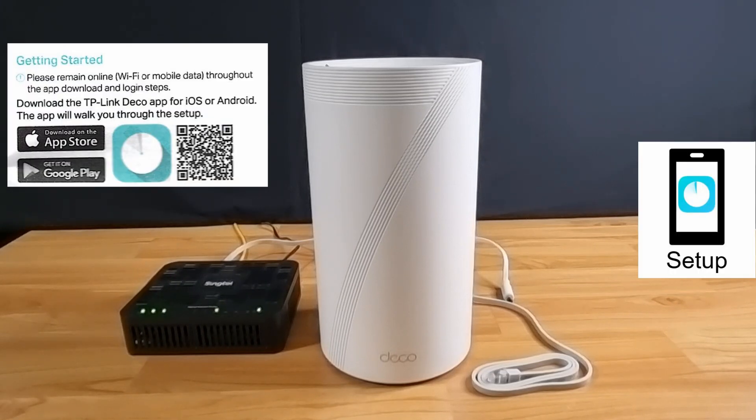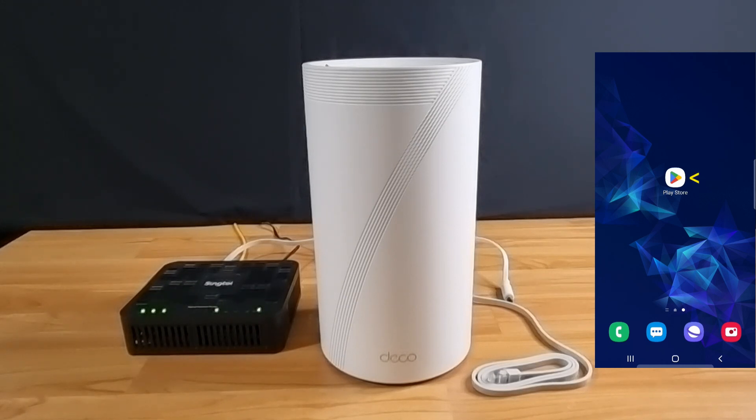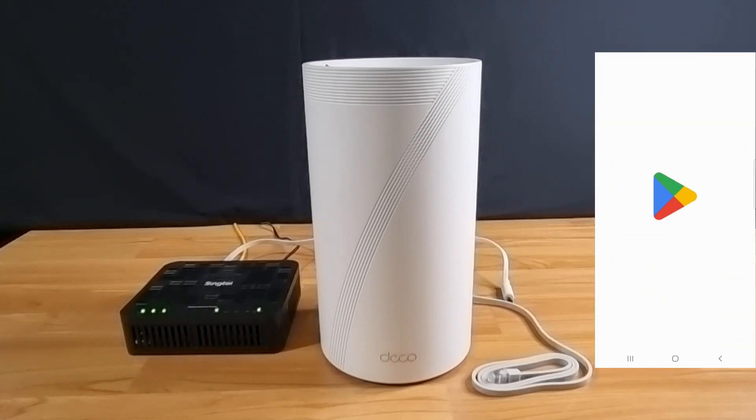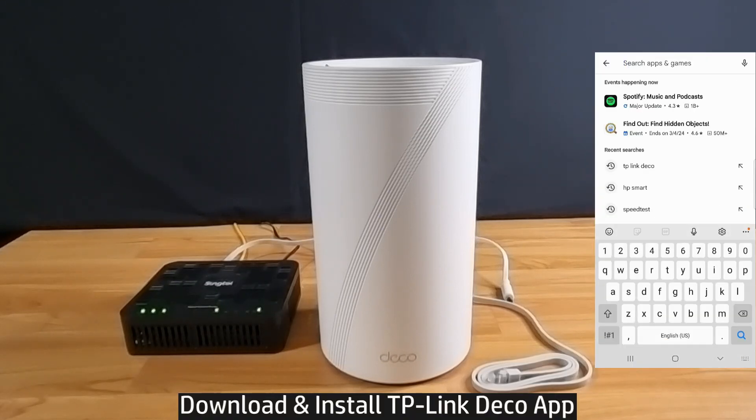Following the quick start guide, you can either scan the QR code or go to the Play Store and download the TP-Link Deco app. We will go directly to the Play Store and do a search for TP-Link Deco.